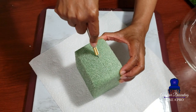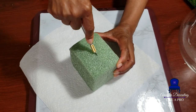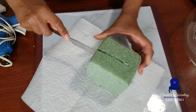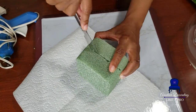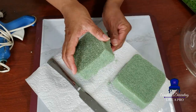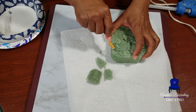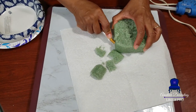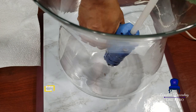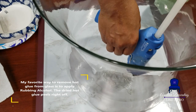I start out by using my X-Acto knife just to kind of mark the spot where I'm going to cut the foam. I want to cut it down to where it fits snugly against the bottom of the vase. This vase curves a little bit, so there's very little flatness on the bottom. I misjudged and ended up having to cut the foam a little bit more. So get your measurements right first time around and then add your glue.